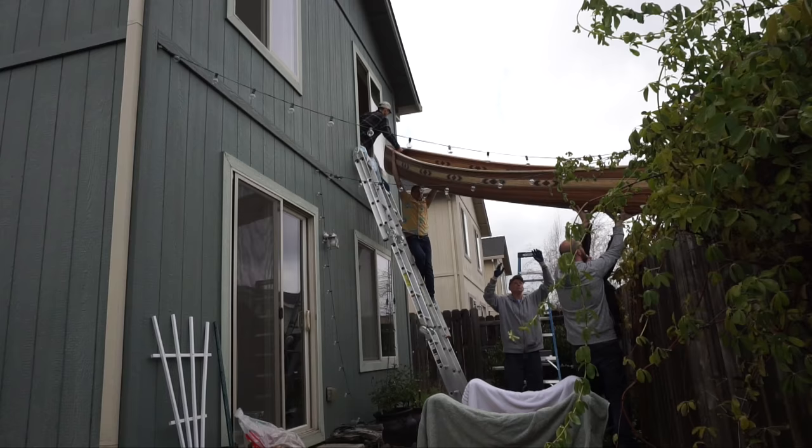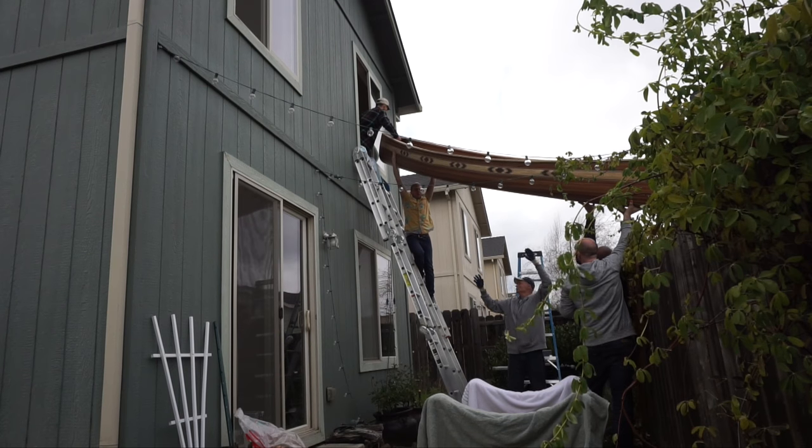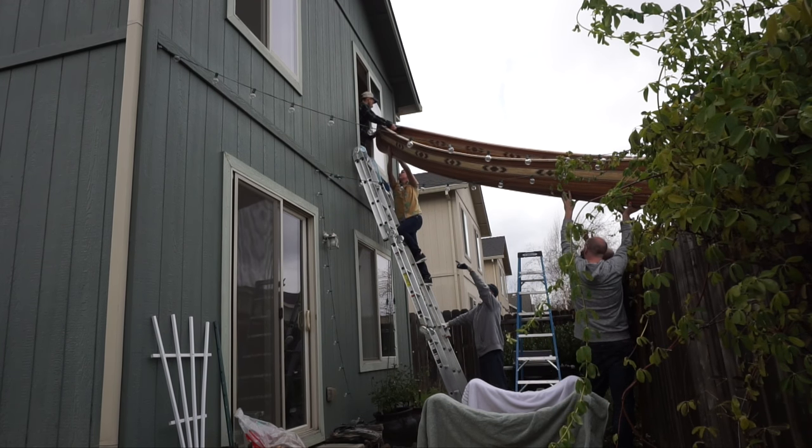I've got to lift it up. I hear you. Can I see? Okay, hold up. You can jump up on the side. No? I'm gonna get on this side. No?